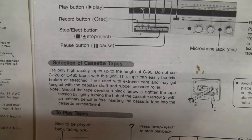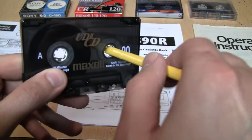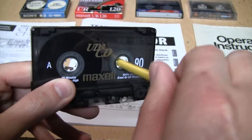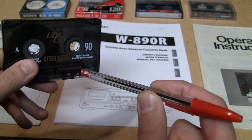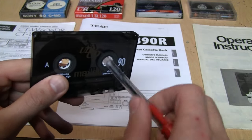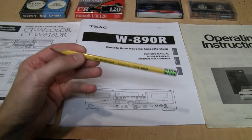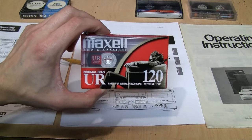But if you've ever actually tried to wind a tape by sticking in a pencil straight, like they show in those drawings, you know it doesn't work — it just spins. The preferred writing implement for winding a tape is a big Bic crystal pen, which fits and works perfectly. So the question is: if all these manuals are wrong about the pencil, are they also wrong about using tapes longer than 90 minutes?